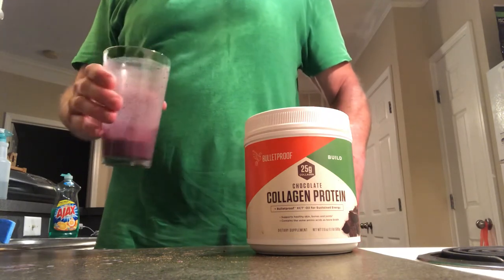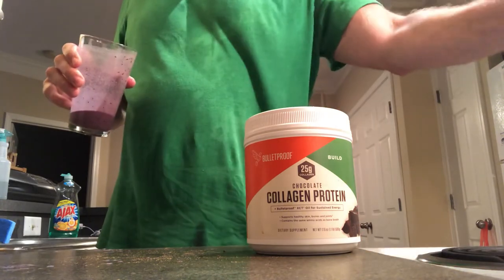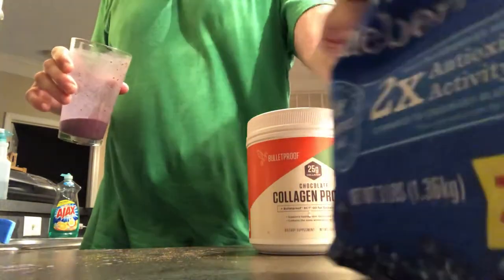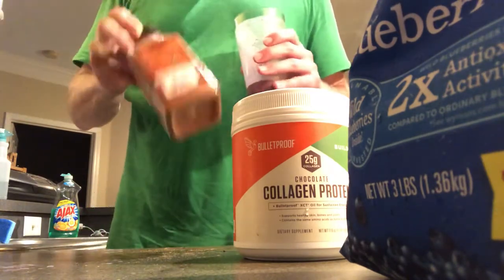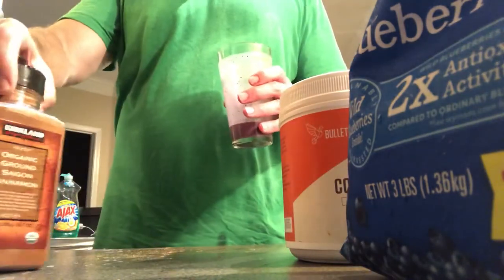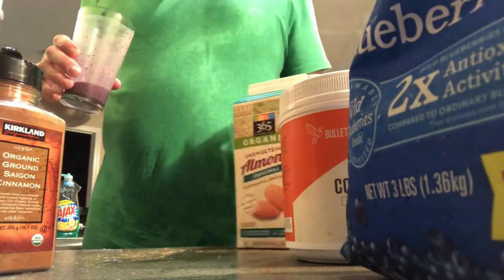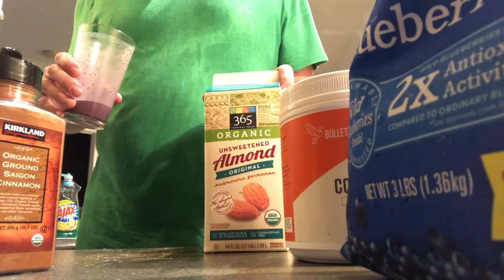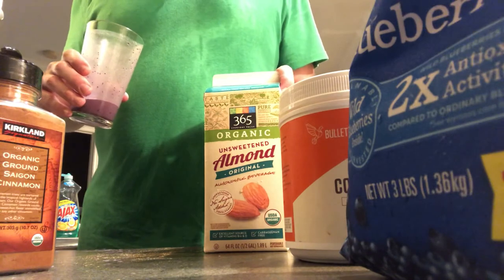Refreshing. Blueberries, chocolate collagen, cinnamon, and almond milk — or coconut milk. If you use the canned coconut milk it has a lot more fat in there.